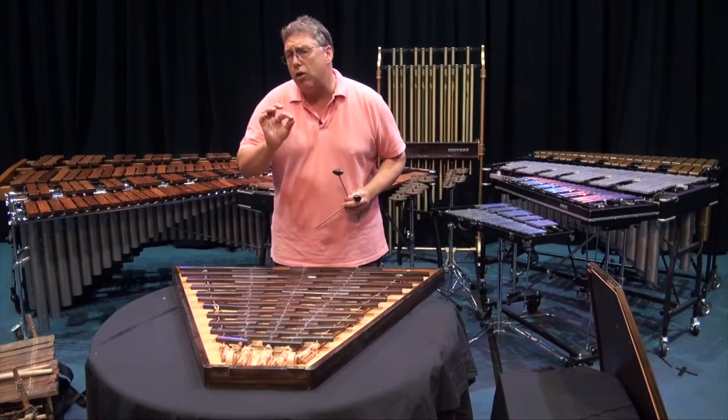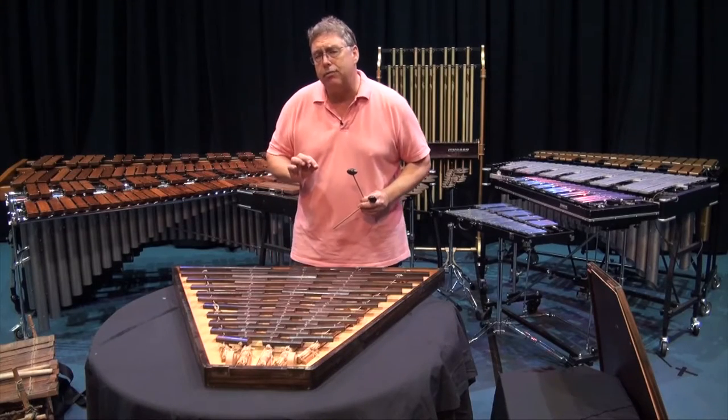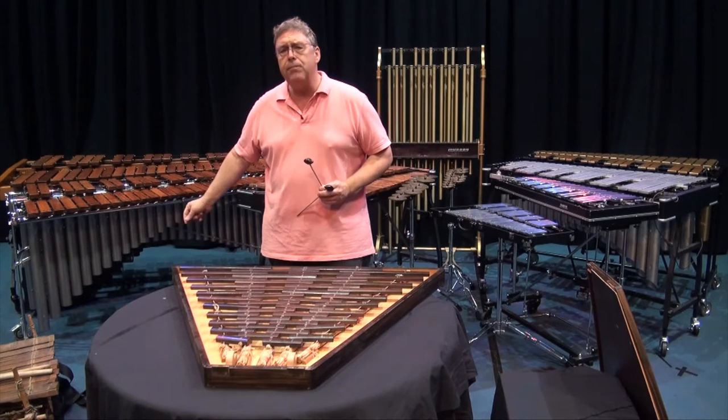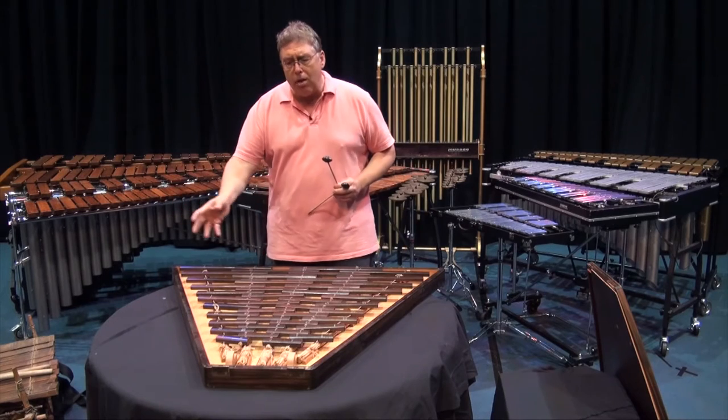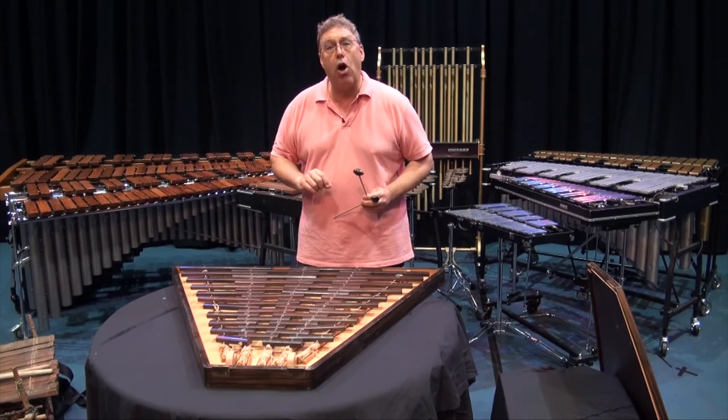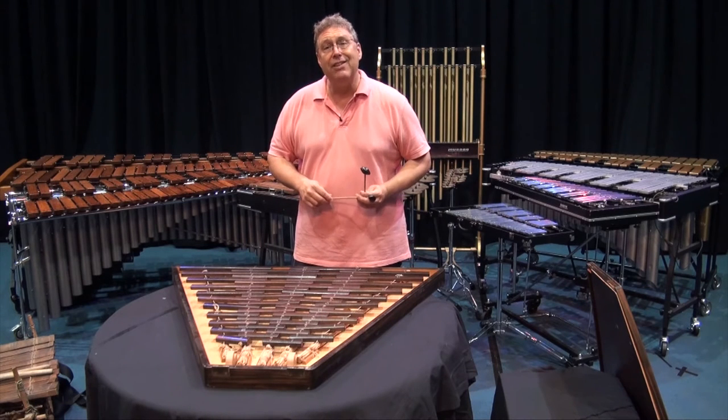That concludes our little section on the origins of keyboard percussion. We've seen that it originated in Africa with the balaphone, and progressed through the gil and straw fiddle, and our next will be our current xylophone. See you in a moment.